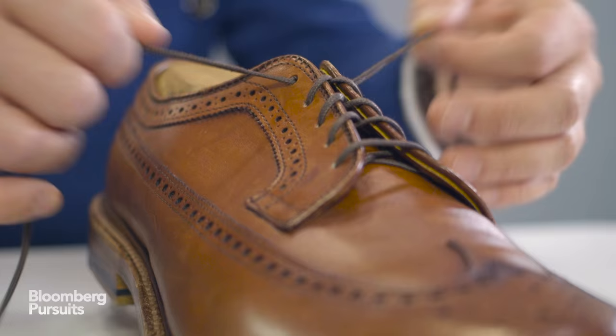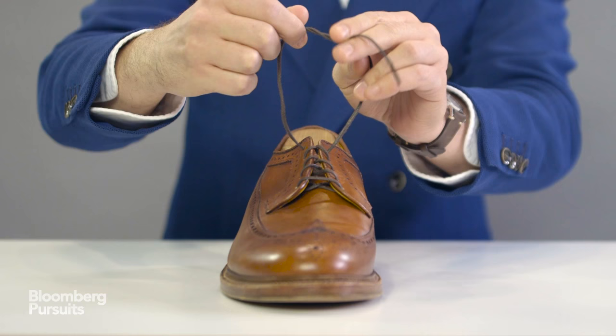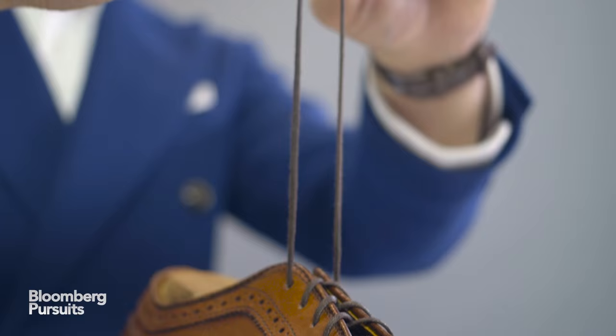This is sometimes called a Windsor knot or a surgeon's knot, and it's extremely simple to tie. You just loop over the top and then loop over a second time and pull it as tight as you want. This is going to be the base for the knot.